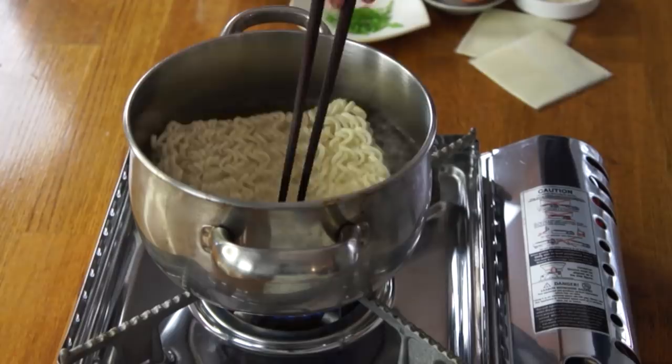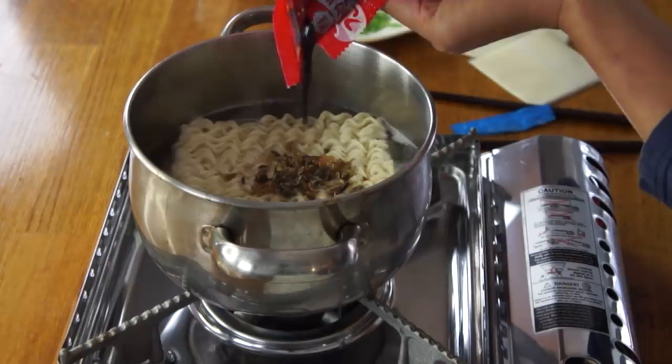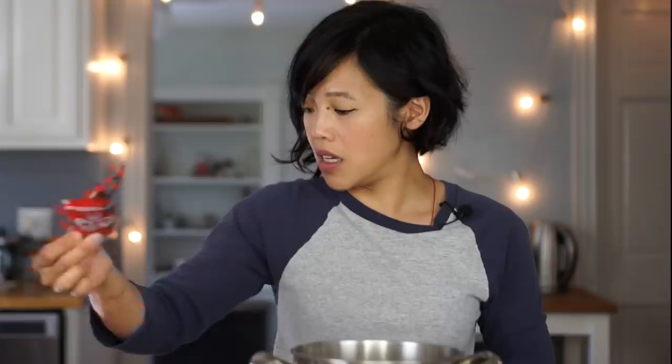I'm going to add my flavor packets. This is some sort of vegetable. And I'm going to add my sauce packet. I think this one is probably eaten kind of dry, but I'm going to have it wet because that's how I want it. So add my sauce packet — this is going to be spicy. Yum.